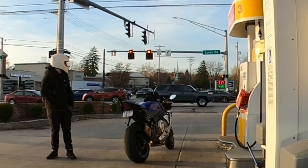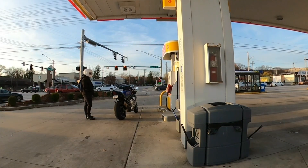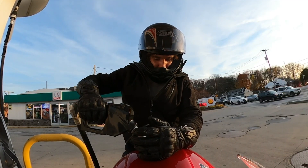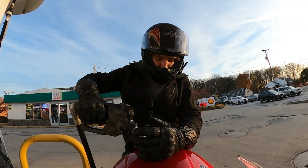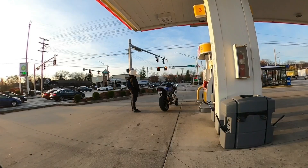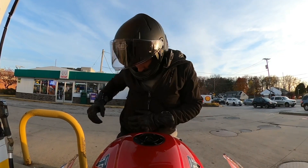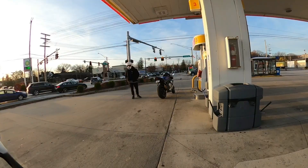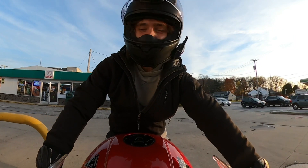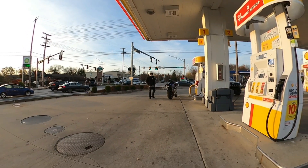Is that a Grom? I'm gonna get a Grom — fuck it. Derek was saying he's gonna get one, Kenny said he'll get one. If someone's gotta bite the bullet first, it's probably gonna be me. Someone's gotta go first so it domino effects. I had one before and then I sold it. Groms are so cheap, bro. Come on. I'll just go get it back from my buddy.